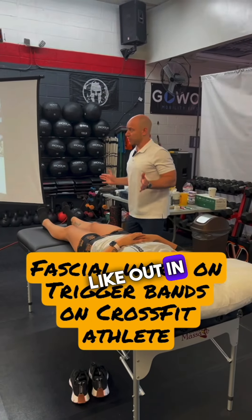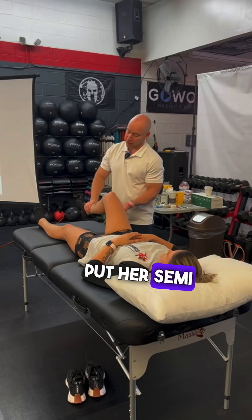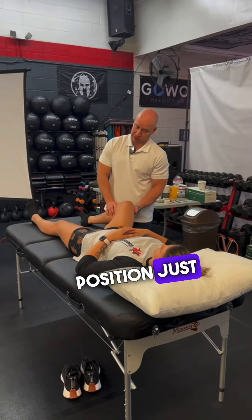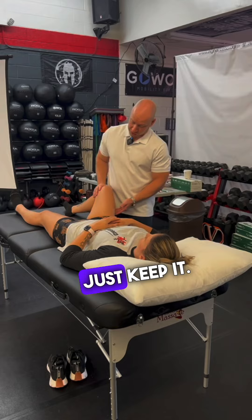She feels it when her legs are in that squat kind of position. So what I can do is put her semi out into the squat position just like this. That's okay. And you can put a pillow underneath here if you need to, or you can just keep it.